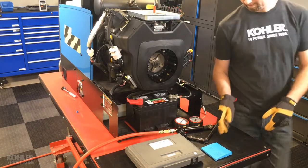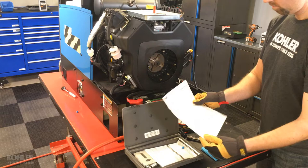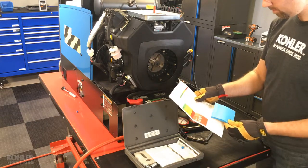Now that I have my test results, I can refer to the included instruction sheet to identify the percentage of leak down. Be sure to watch Understanding Leak Down Test Results for additional information.